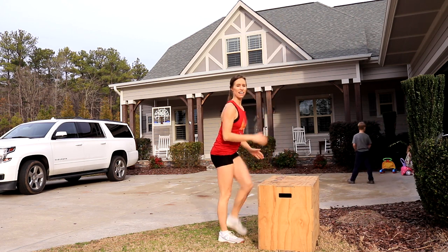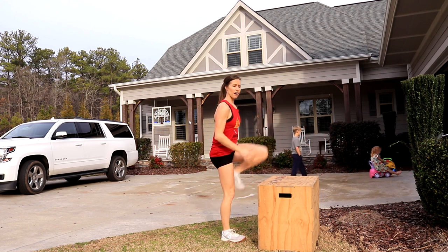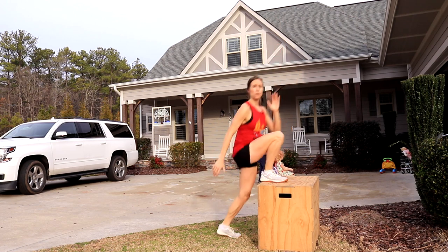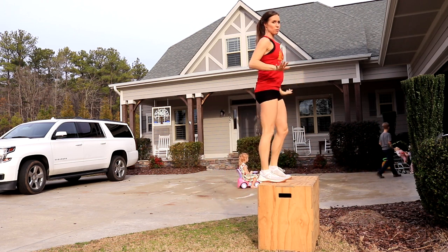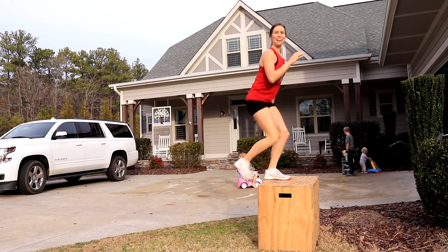If you are a runner, this is the perfect workout to plug in on a recovery aerobic easy-run type of day to maintain your running strength as well as improve your stability. Usually I do workouts from my 10-minute plan to do all my injury prevention when I'm running, but this is another great one that you'll now have in your toolkit.